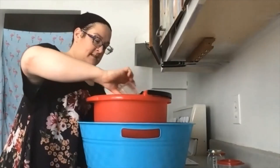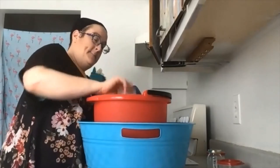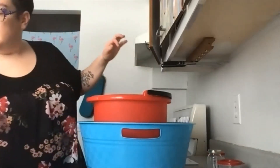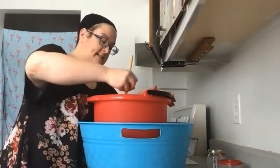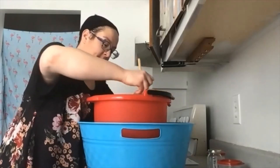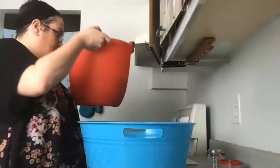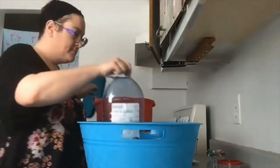Donc, on ajoute les huiles essentielles. Un dernier petit mélange le temps que ça se refroidisse, puis que ce soit bien intégré. Ensuite, on transfère dans le bidon.